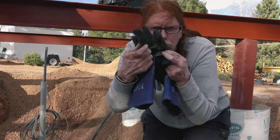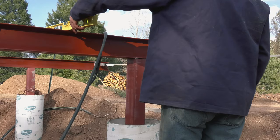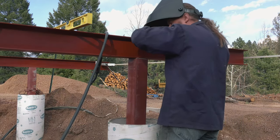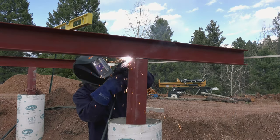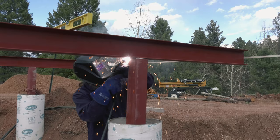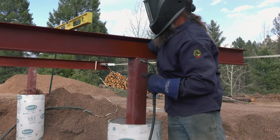We had to replace the welding gloves sooner rather than later because Mike burned a hole right through them. We purchased a more robust pair this time around, as well as a heat shield to help protect that part of the hand that gets heated up.